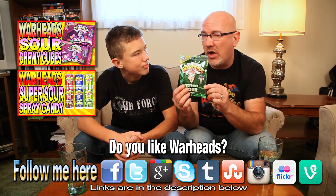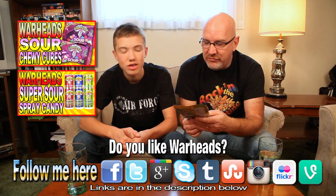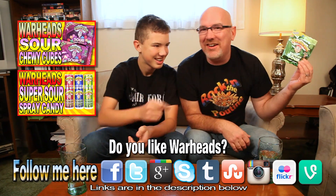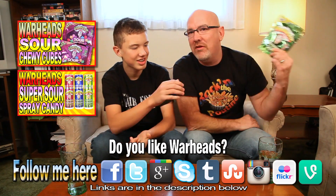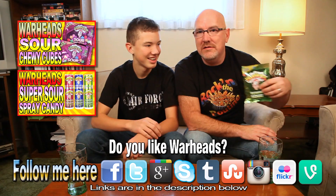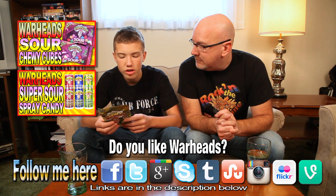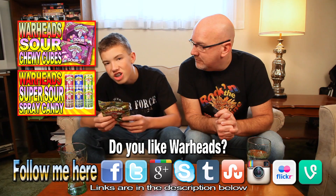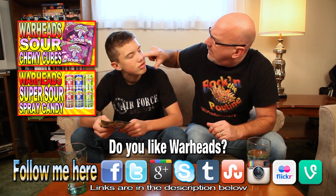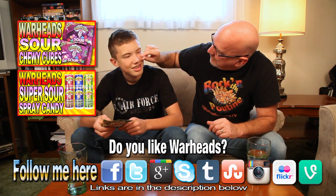Blooper: Ken fumbles the outro — 'The Warheads hard candy, extreme hard candy, extreme sour... I'll start again.' 'No we don't have to start again.' 'I want to start again — I'm using that as a blooper.' Reading the warning label again: 'May cause temporary irritation to sensitive tongues and mouths.' 'That's just for the babies.'